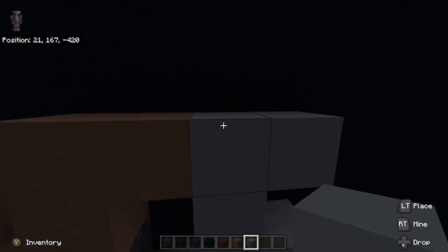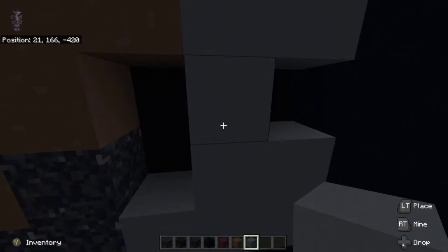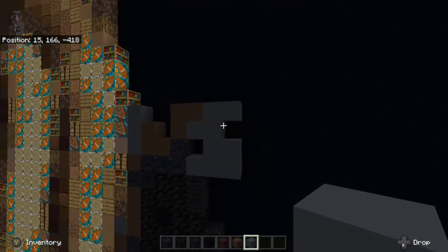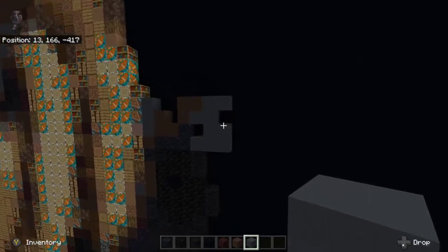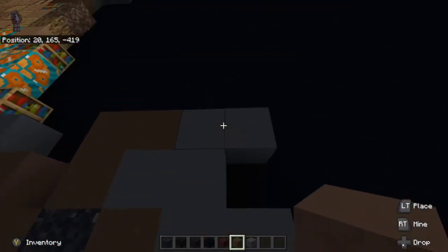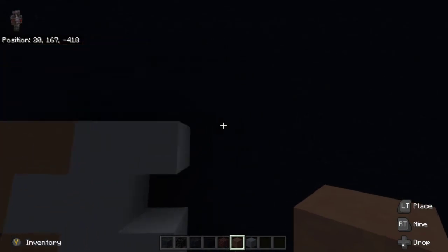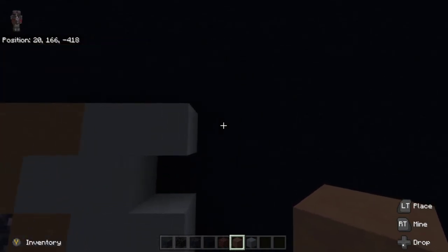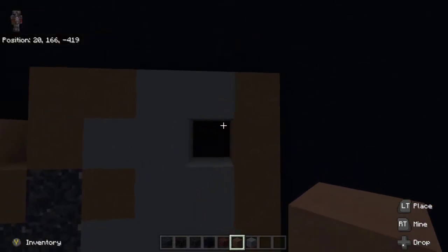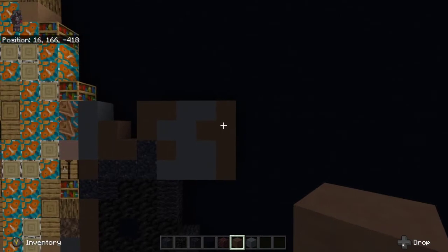Go to the very top gray concrete right here, then go down one, and place one to the left right there. Underneath the one we just placed, the gray concrete, place down gray terracotta — one, two, three, four. Then place gray terracotta in between this gap to the left right here.